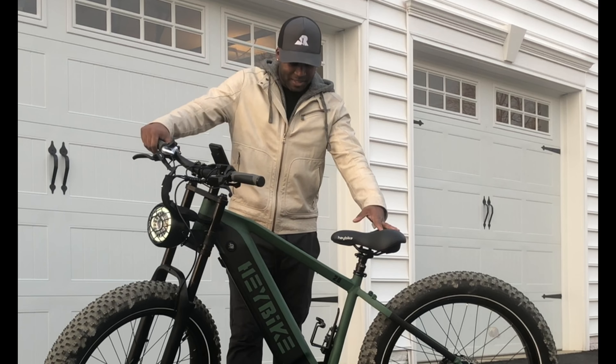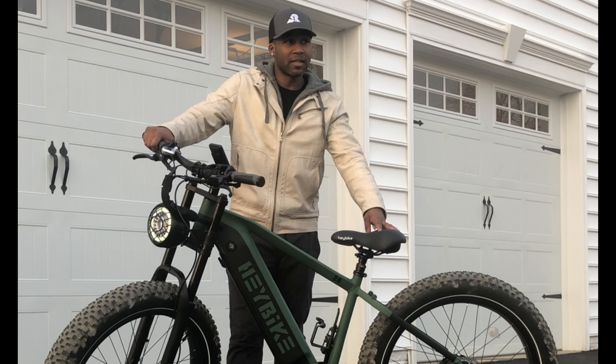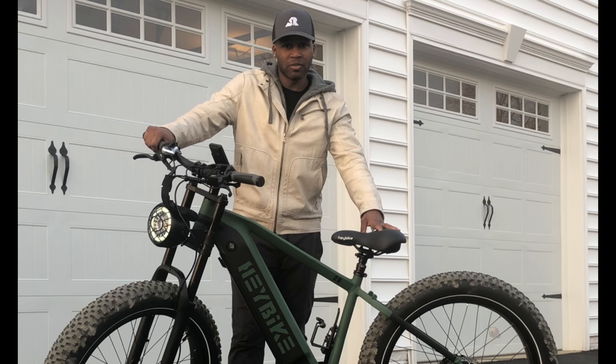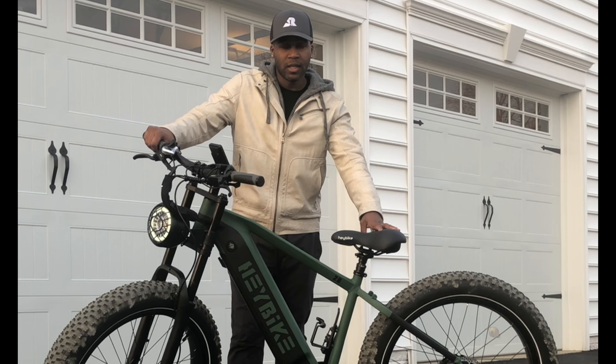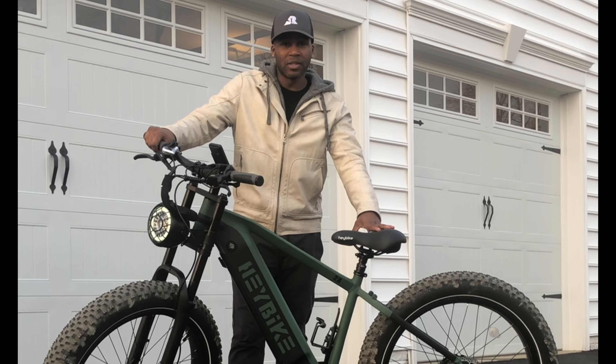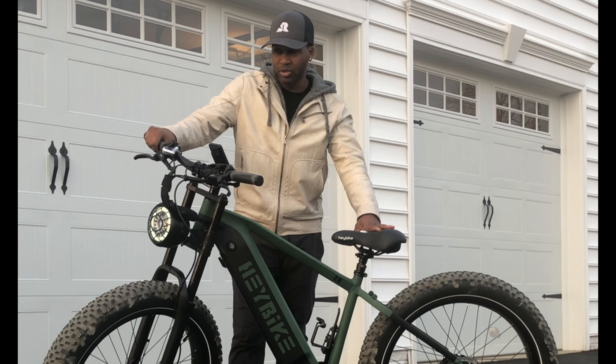Oh my goodness — this bike, 10 out of 10. Hay Bike did a really good job designing this. I like everything about it when it came to riding on road and off road. Really like the handling. Was able to go up a pretty steep hill and went up a dirt pile. I can't wait to use this for turkey season — put a turkey on my back and ride out of the woods on my e-bike. Hay Bike has done a phenomenal job on this bike. Definitely get the Brawny if you're ready to do the adventurous side of the woods or the outdoors.